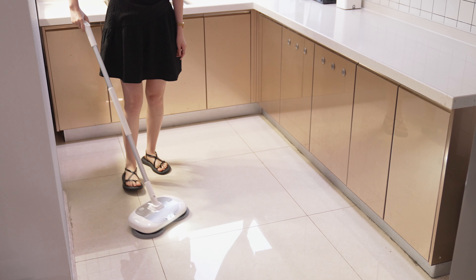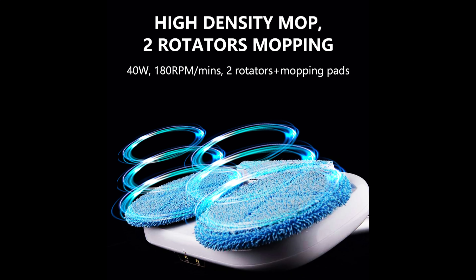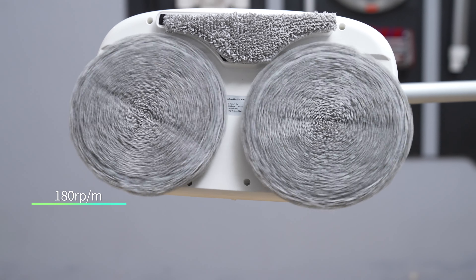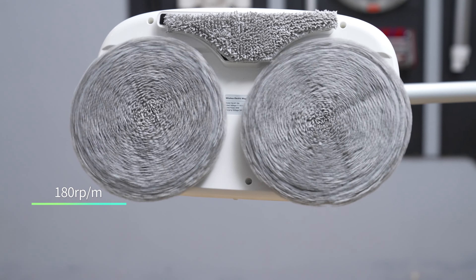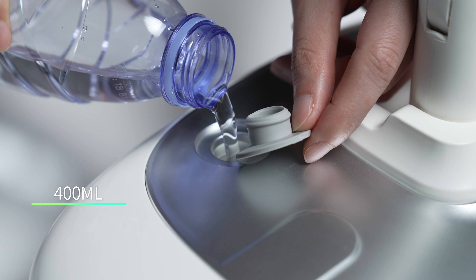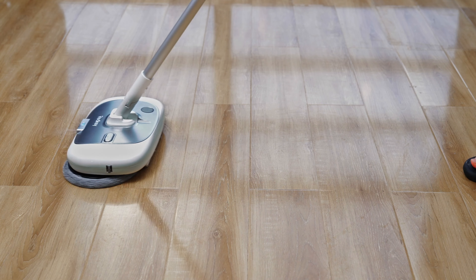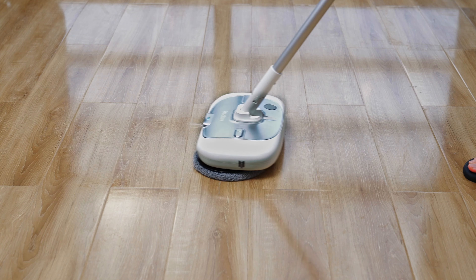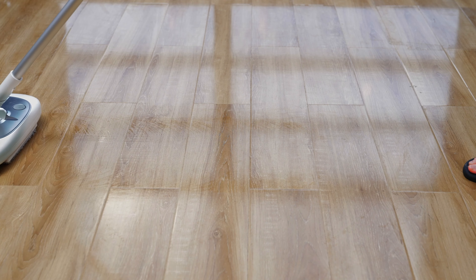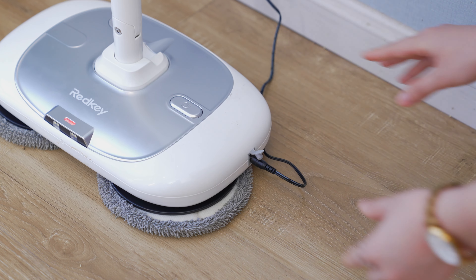It comes with 40 Watt power, 180 revolutions per minute, a high-density rotating brush head, LED lighting, a large 400 ml water tank, one-touch bottom spray, and a 2,000 mAh capacity battery that supports 60 minutes of long battery life. It takes 6 hours to fully charge.